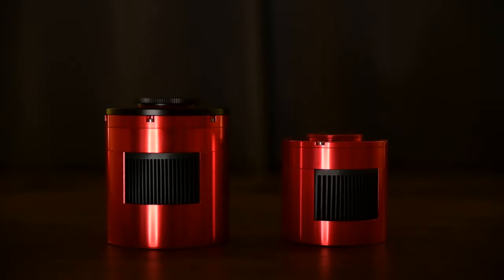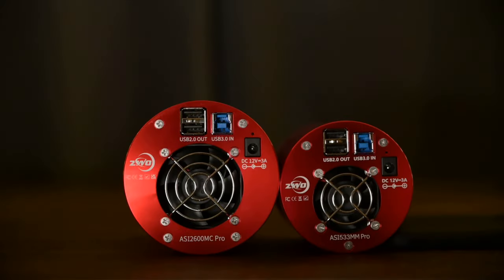Another thing that sets this camera apart from the 1600, the 294, or even the 533 is that it's considerably larger and heavier. So if you're trying to go with a lightweight portable setup, this is still obviously very small, but it is quite a bit bigger than the others. It does have the standard DC 12-volt power port, and you need to make sure you always have that connected to an external battery or similar — the camera needs that power to take photos properly. You'll need to connect both USB 3.0 and the power cable.